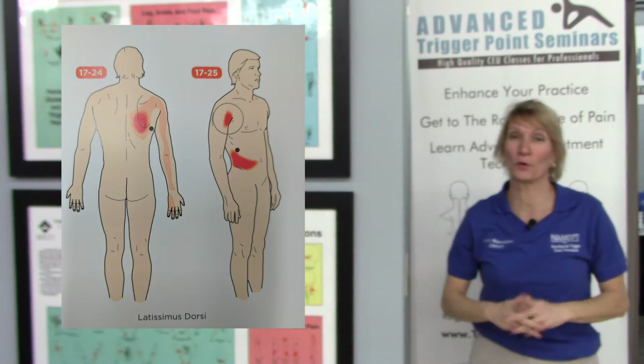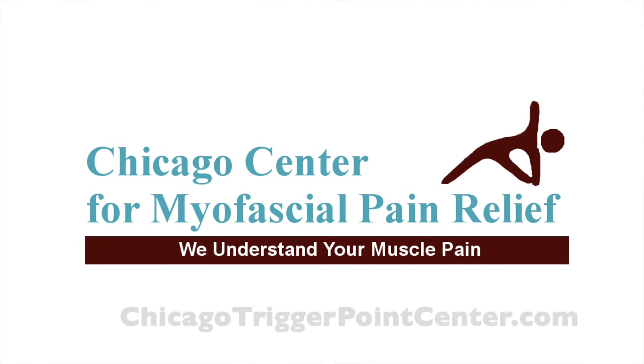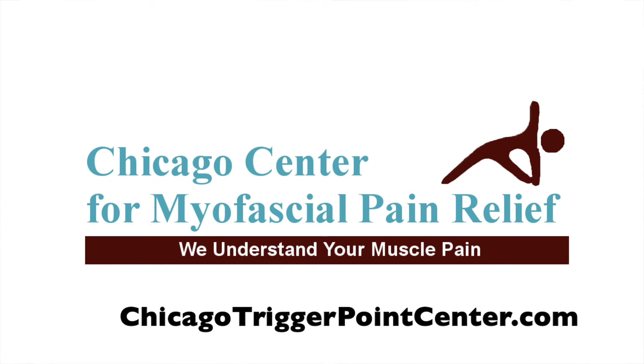There are some self-care tips for eliminating trigger points in the latissimus dorsi muscle, brought to you by the Chicago Center for Myofascial Pain Relief.